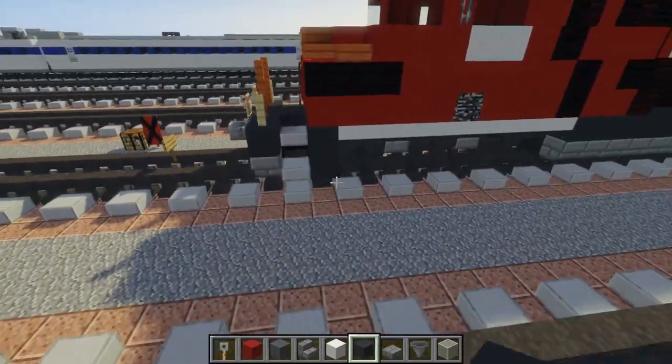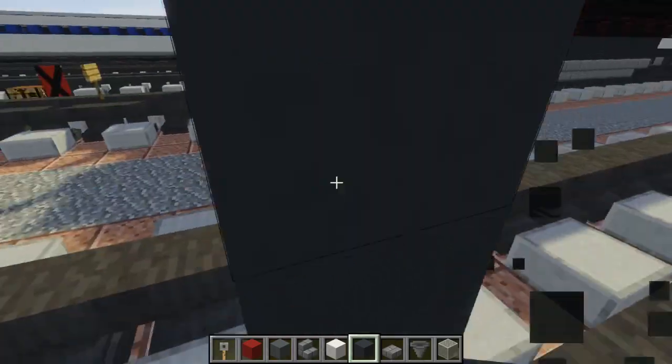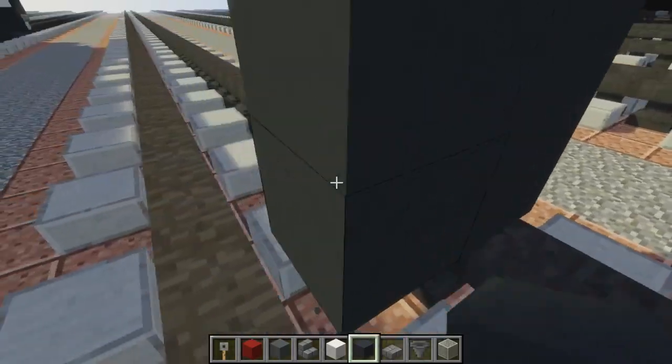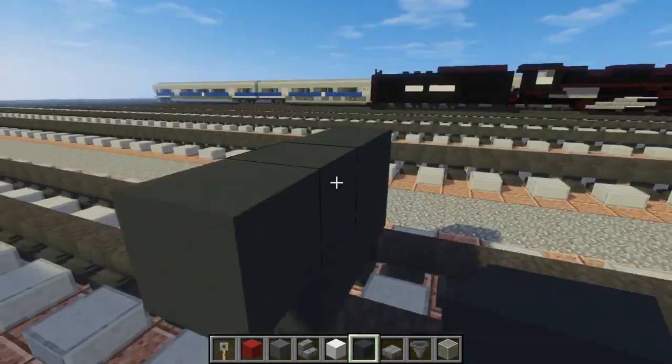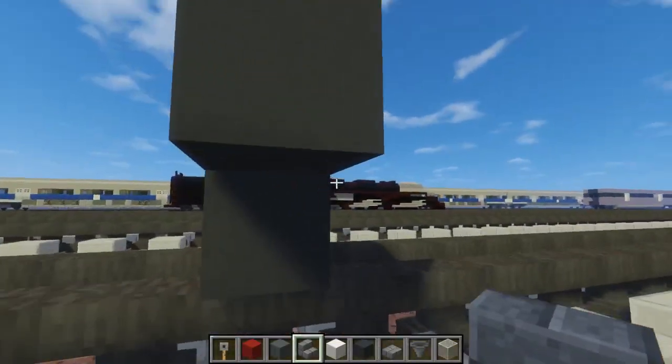First thing I'm going to do is take gray concrete, go right on top of the tracks, add a 2x3, add one to the top sides like this underneath it, then let's add a stone brick stairs like so.